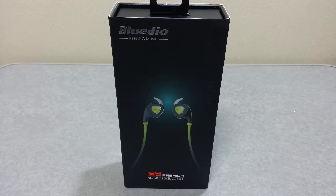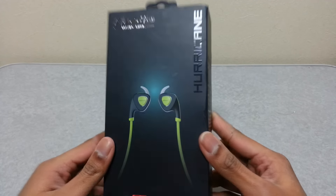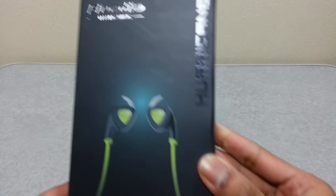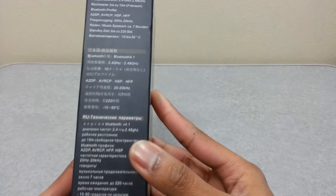Hey guys, welcome back to my channel. Today I'm going to be taking a look at this wireless earphone. The brand of this earphone is called Bludeo, and obviously it's a budget wireless earphone — you can use this for jogging